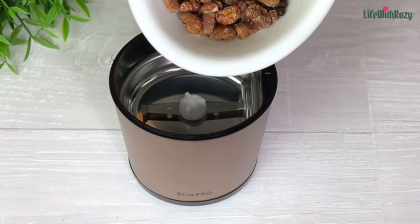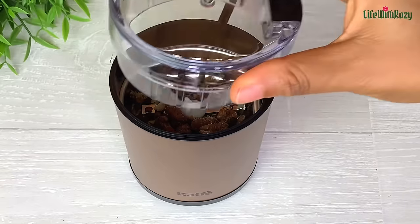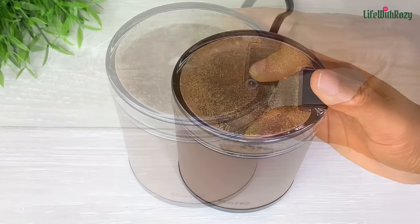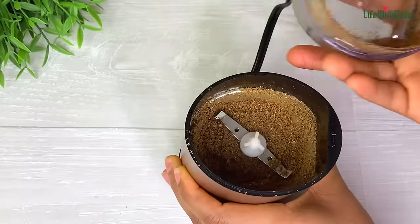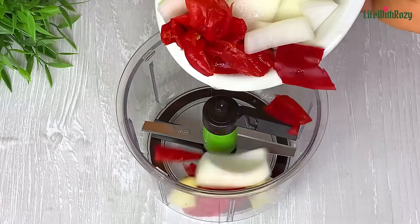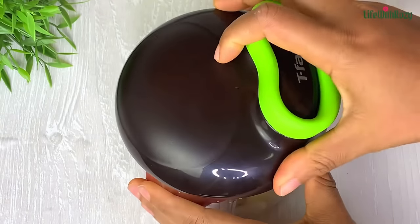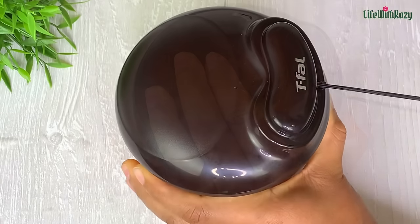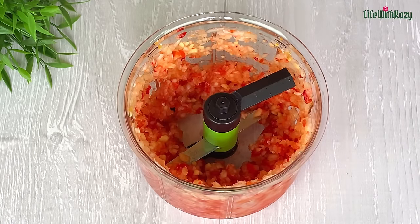I'll use a dry grinder to blend the pepper soup spices. I'm not blending the ouda — I'll be using it just as it is. Ouda seed is a little bit bitter, so if you're blending it you may want to take out the seed. They also sell ones that don't contain seed, so look out for those. I'll put the ground spices aside and use a crusher to crush the pepper, onions, and ginger. You can also slice them — this is the texture I'm going for.